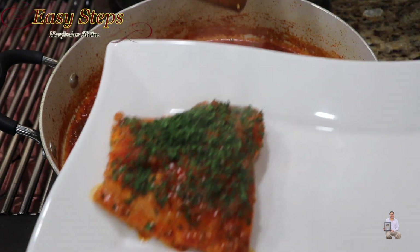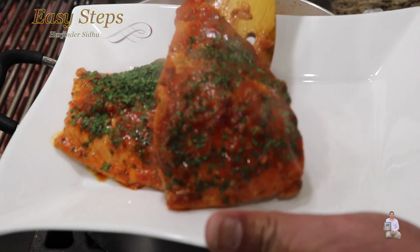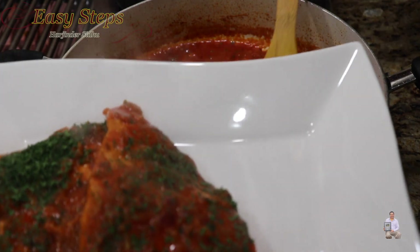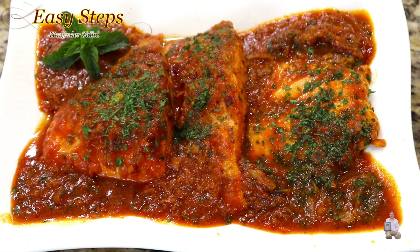This is a quick, easy, and simple fish recipe. You don't really need salmon — you can use any type of fish. Put the masala on top and our quick, easy, simple, and delicious salmon fish masala recipe is all ready. Please try it! If you like this recipe, like, share, and subscribe to Easy Steps Cooking. Thank you and have a good day — bye bye!